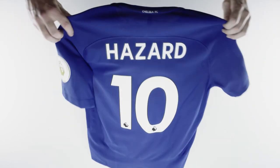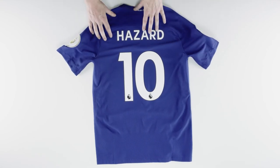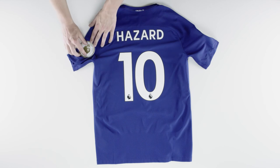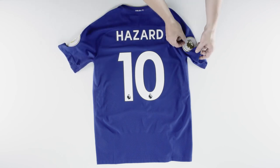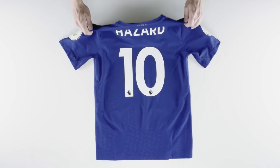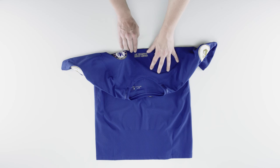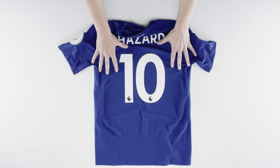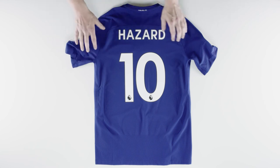If you want to go all out, we offer name printing on the back of the shirt — get your own name or your favourite player's. We also offer the EPL champions badges for Chelsea on both sleeves, and the embroidered Premier League Champions 2017 badge in the middle of the shirt. We also stock the full kit — shorts, socks, and training ranges too, which you may want to have a look at.